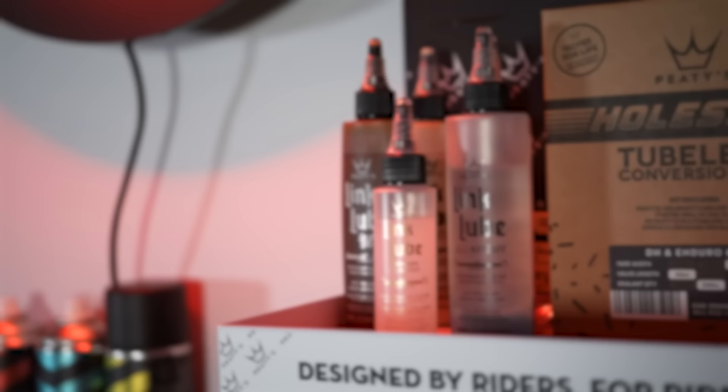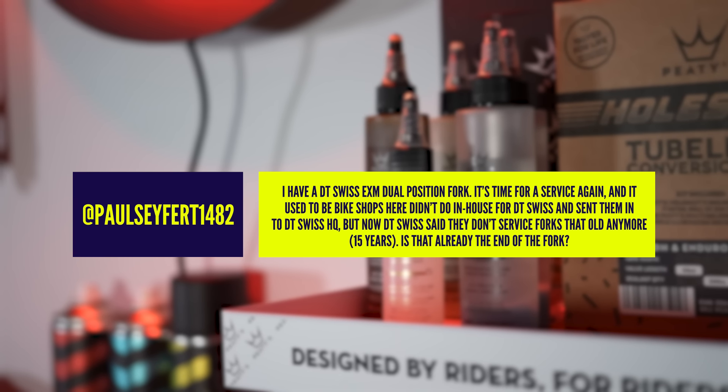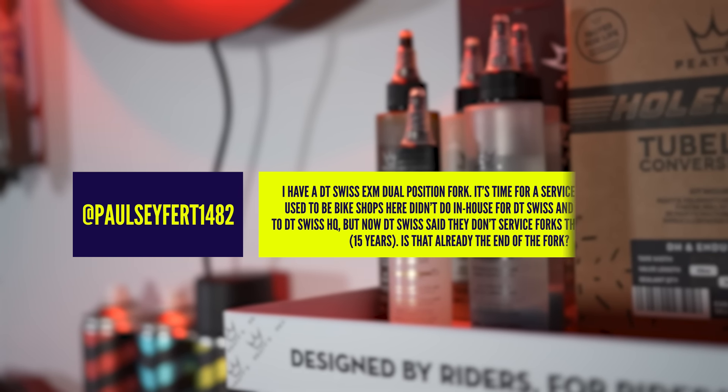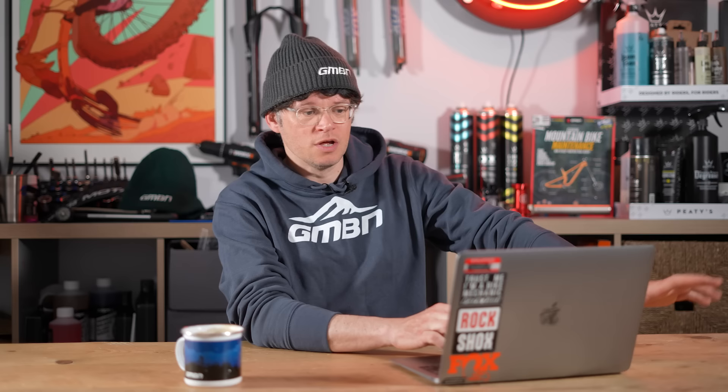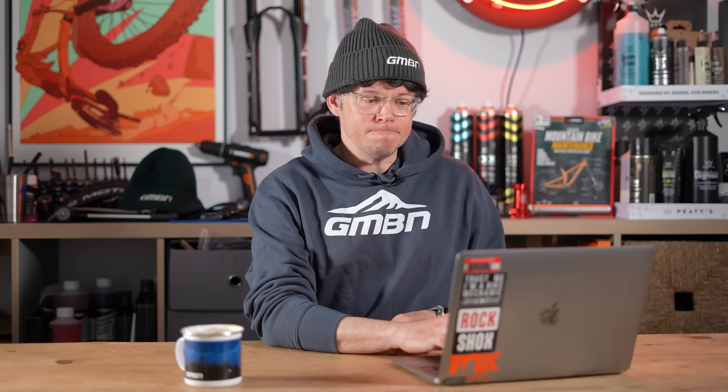Engaging question from Paul. He's got an older DT Swiss EXM dual-position fork. He used to get it serviced at his local bike shop — they did some in-house servicing and also sent it off to DT Swiss HQ. But now DT Swiss are saying they don't service that fork anymore — it's 15 years old. So is it the end of the fork? We did our homework and phoned TF Tuned, the UK main service center for DT Swiss, and they confirmed that service parts for those forks weren't in ready supply even when the fork first came out, and now 15 years later they're really hard to find.